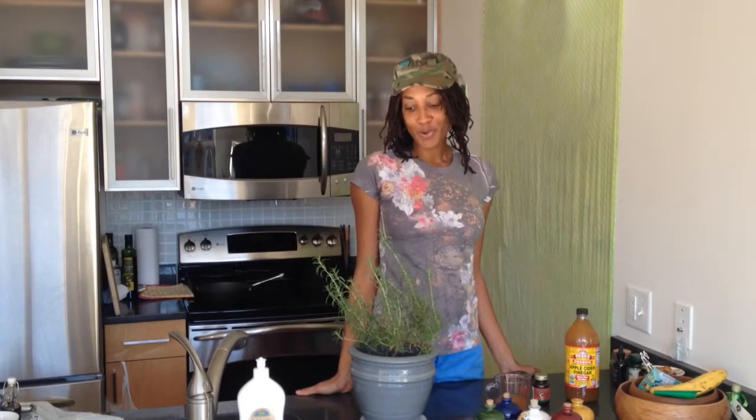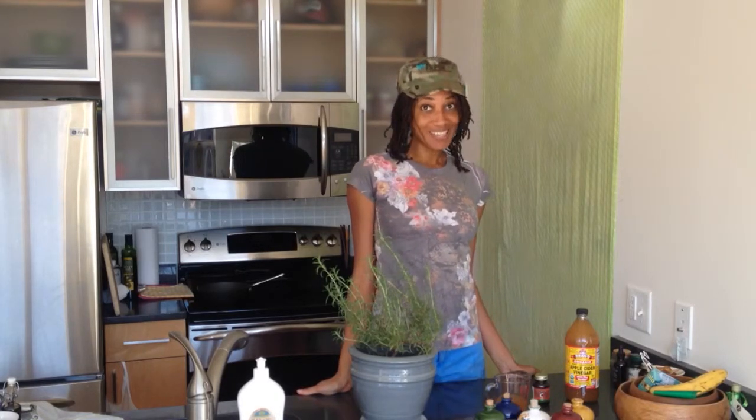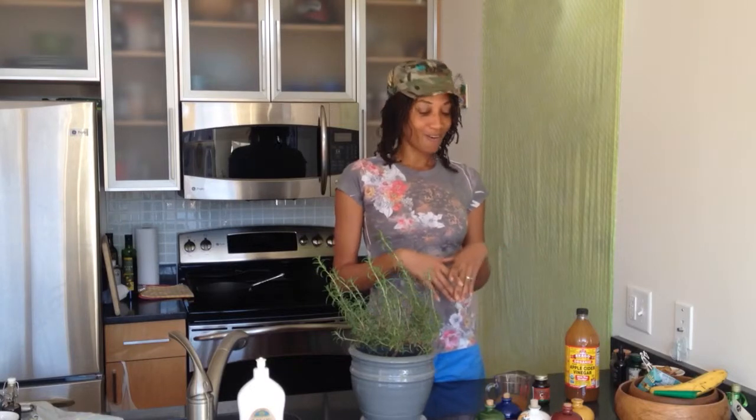Hello everyone, it's Sia from Heal Love Now, and today I'd like to make an herbal tincture using all-natural apple cider vinegar and a homegrown rosemary plant. Many tinctures use alcohol, but I'd like to show you today how to make a tincture with no alcohol.